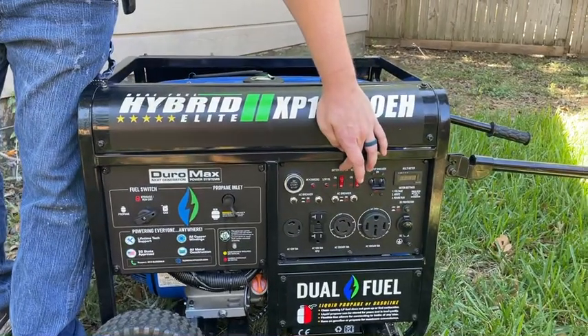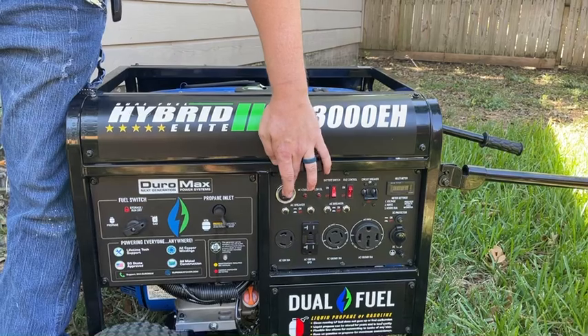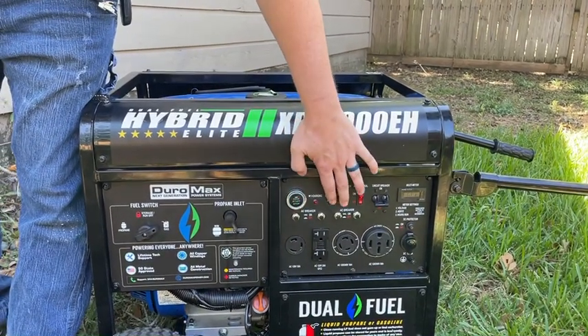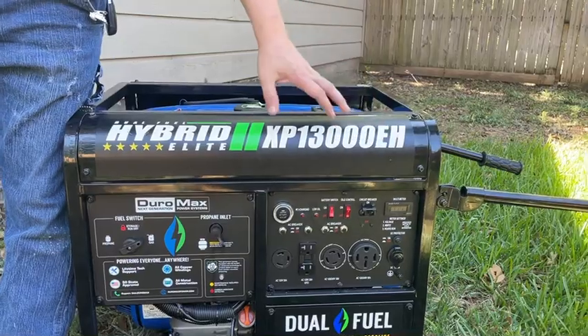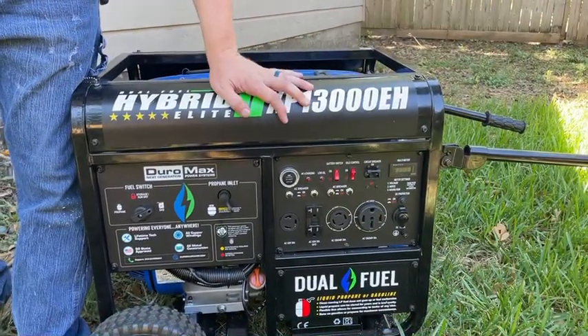Then you're going to come over here and turn on your battery setting, so that'll turn your battery on, and press this button to start. After it's turned on, you're going to turn this circuit breaker on, and that will then send power through your electrical line to your house.